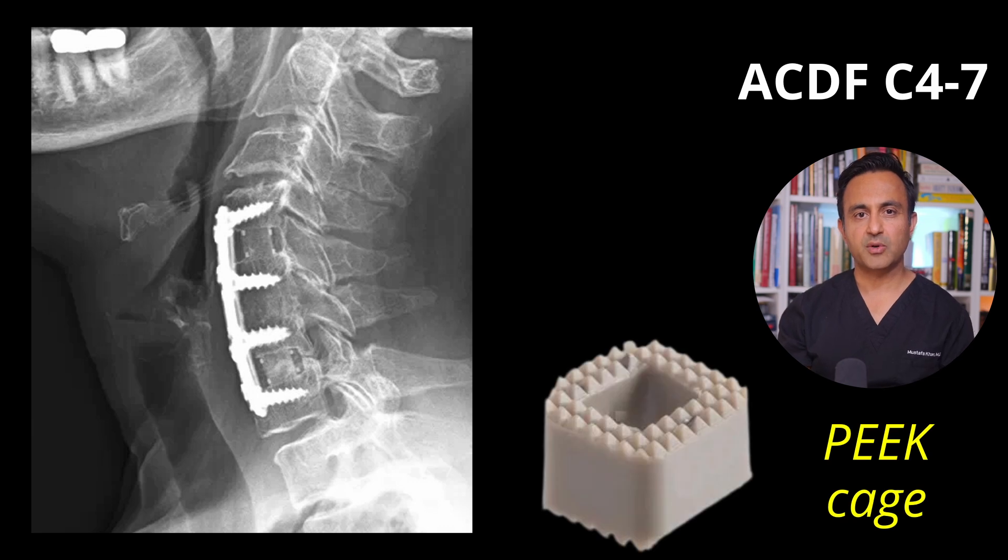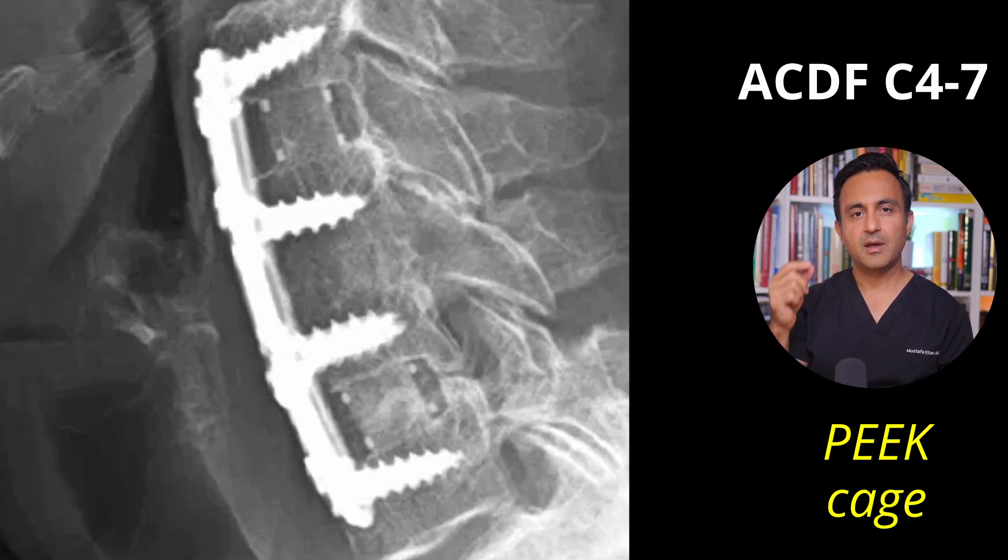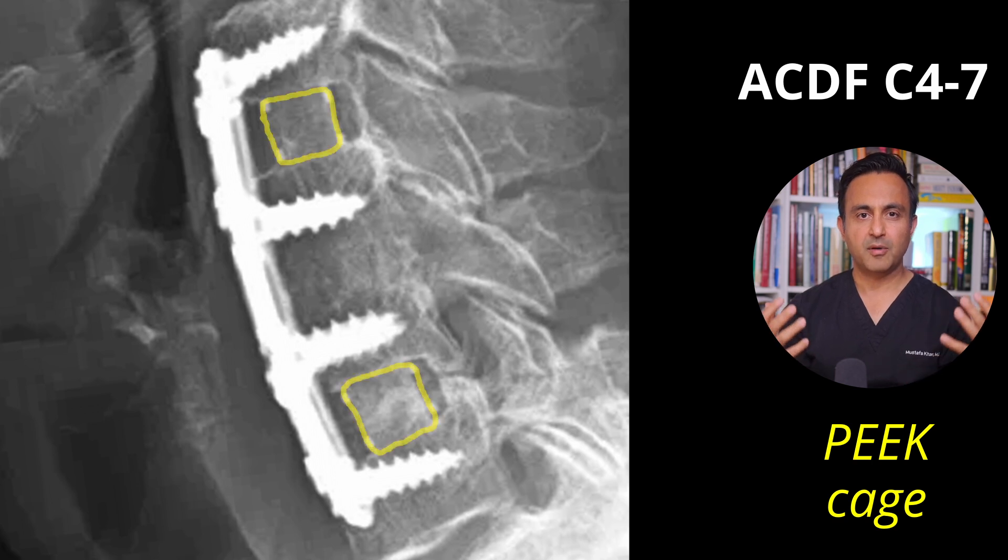This is a very interesting case where you can easily see the difference. This patient underwent two spine surgeries. In the first surgery, the disc in the middle was removed and a cadaver bone graft was placed, and this healed beautifully. But as time went on, the disc above and the disc below began to degenerate.